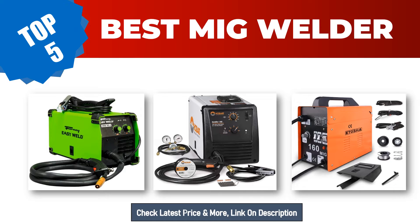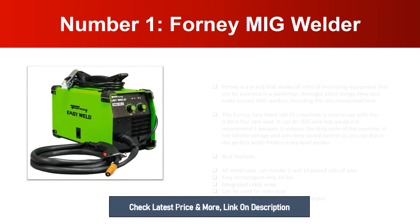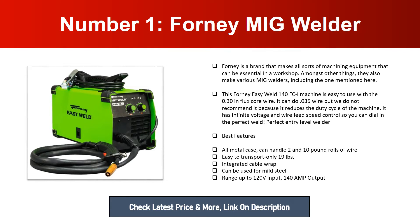Number one: Forney MIG Welder. Forney is a brand that makes all sorts of machining equipment that can be essential in a workshop, amongst other things. They also make various MIG welders, including the Forney Easy Weld 140 FCI. This machine is easy to use with the 0.030 flux core wire. It can do 0.035 wire, but we do not recommend it because